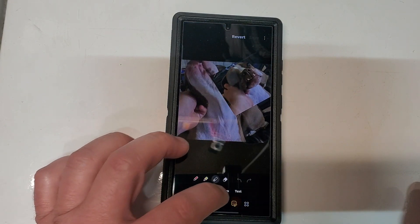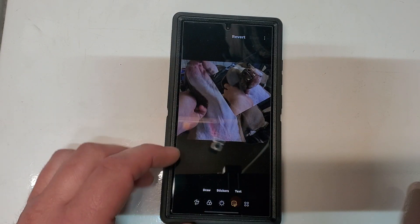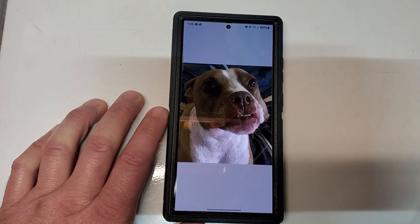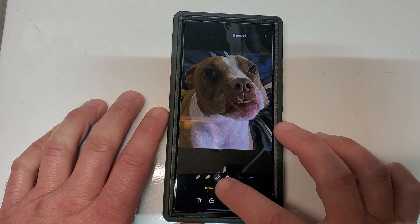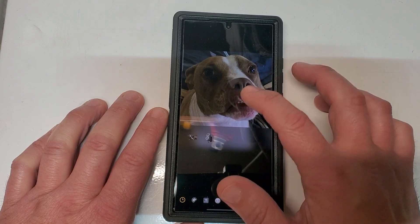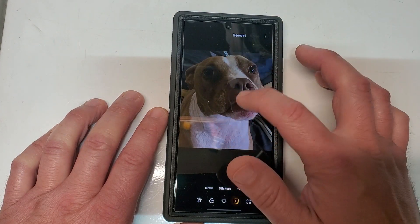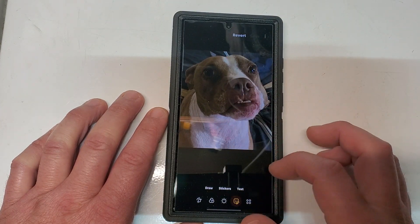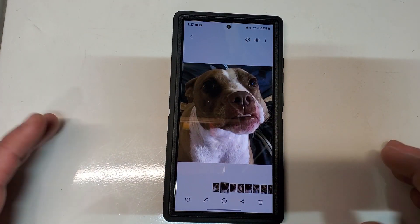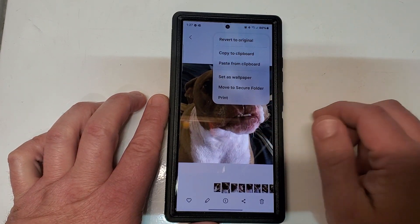I thought the feature was gone because when I went into my editor and went to my stickers, it was doing this weird auto-crop thing that we all don't like. I couldn't add a sticker on some pictures, and on others it would auto-crop around the focal point. I finally found that the copy and paste functions are now up here in the three-dot menu.